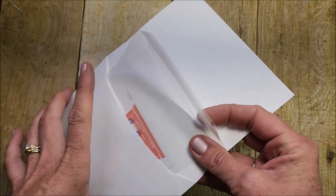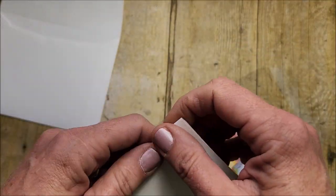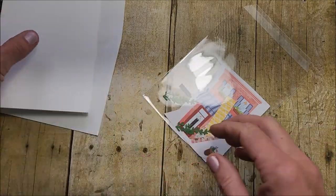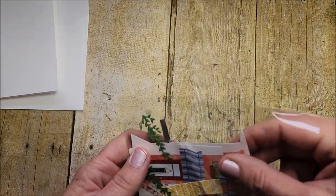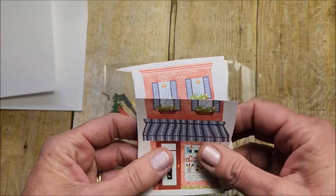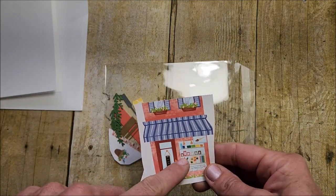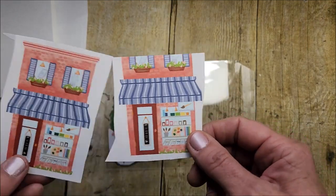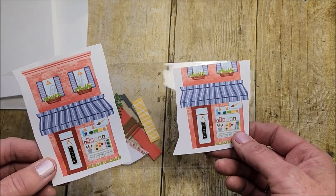In this month's card kits for this card, you're going to have your Basic White card base that measures eight and a half by five and a half, scored at the four and a quarter mark — just get a good crease on that. I've gone through and cut out some bits and pieces from the designer series paper. Some of you receiving these card kits will have different stores — this is the little art store. You'll have a full image and a partial image where some pieces might be cut off, just because I didn't want to toss those little bits. These are perfect for the type of card I'm sharing today.